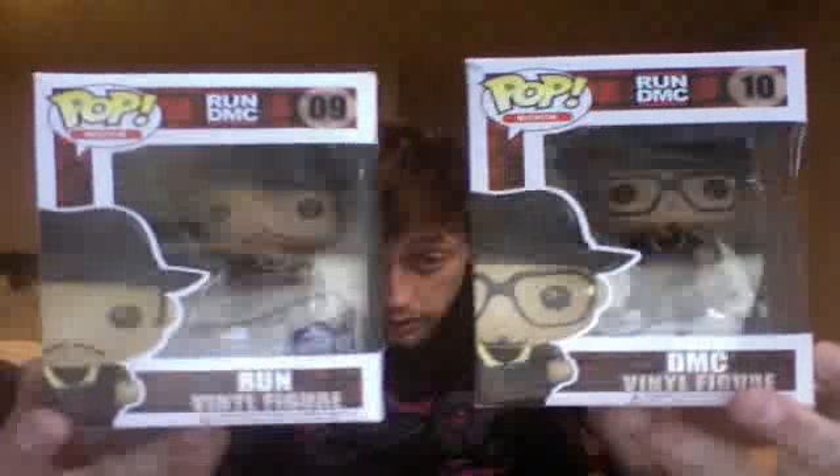First two pickups. I got these off eBay — they are the DMC and Run vinyl figures. Got them for about $10 each, made by Pop Rocks. I got these just to kind of go with my Run DMC Adidas, so shouts out to the dude I got those from.